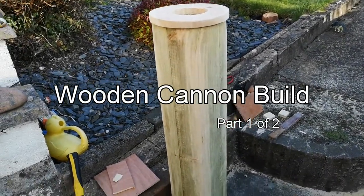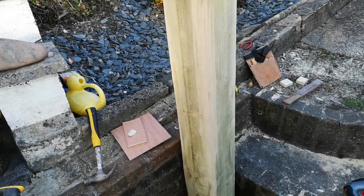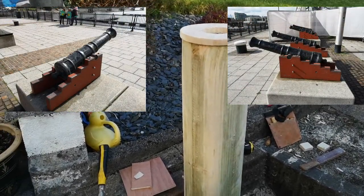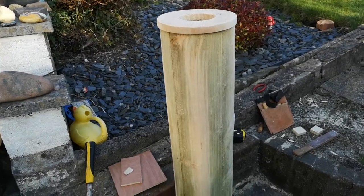Canon build update then. I didn't start filming this when I actually began the Canon, so I'll give you an update of what I'm doing now. I am making a Canon out of wood because I can't afford to buy a real Canon that's been blanked off — they're super expensive.